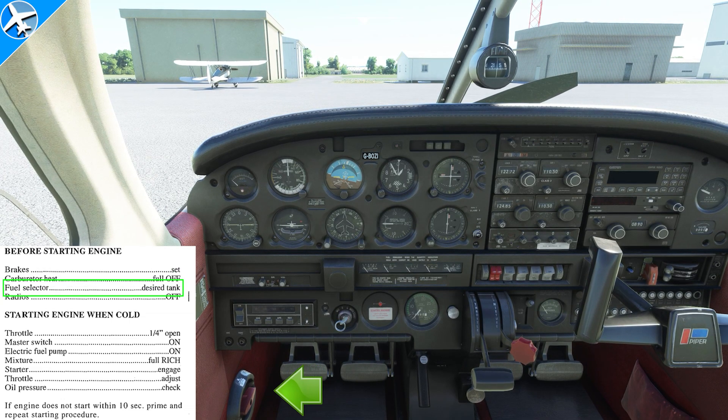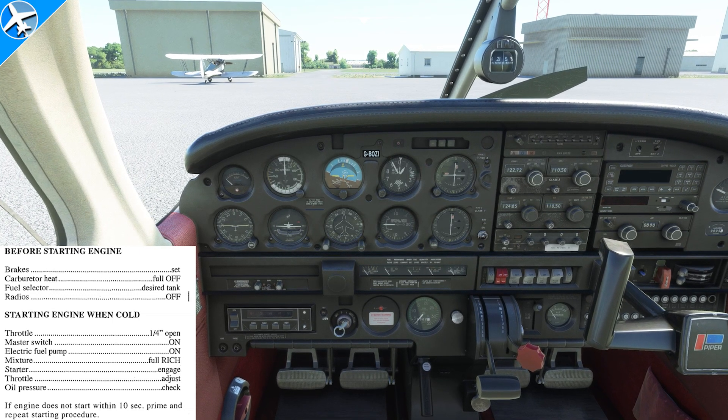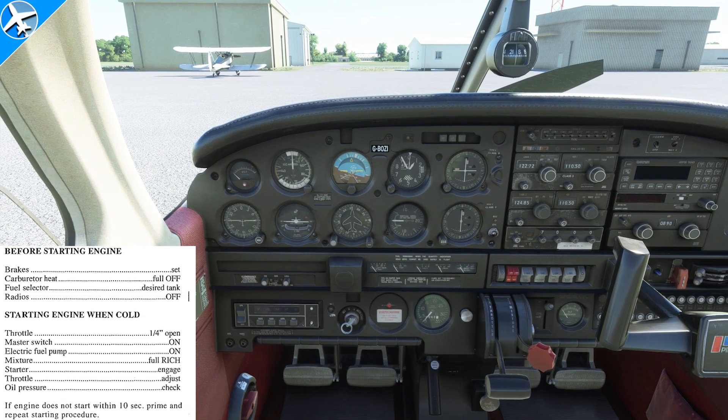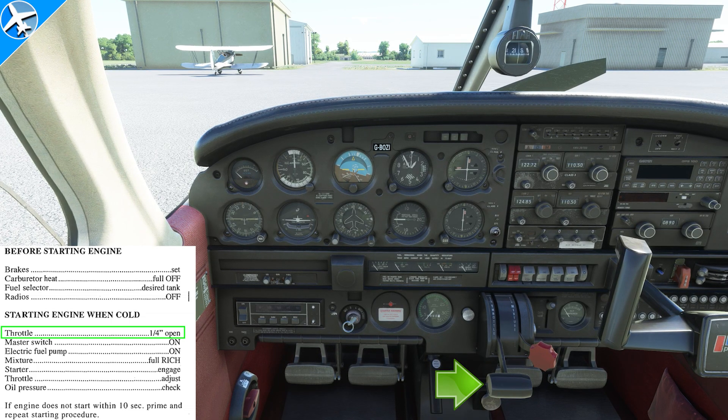Then for fuel selector, desired tank. Normally we start and take off on the fullest tank — we're going to say that's the right tank. The last item is radios off. It's not a good idea to have radios on during engine starting, to prevent electrical spikes to the avionics which could cause damage. You also want as much power as possible going to the starter, not to the avionics.